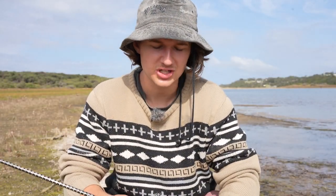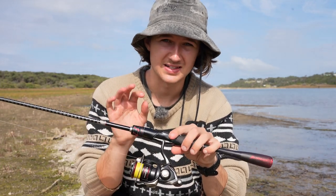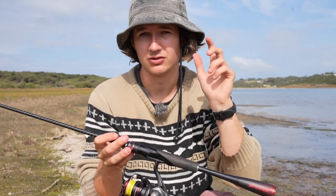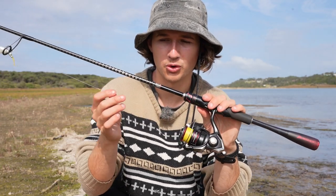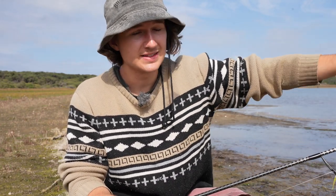Before we get into any of the fishing, I'm going to run over the combo. The combo I'm using today is an extremely lightweight setup — it'll be listed in the description below. It's a 1-3 kilo rod, 1000 size reel, with 4 pound braid and 12 pound leader.